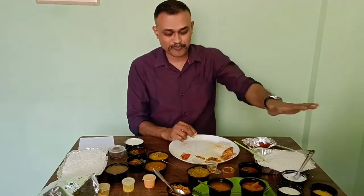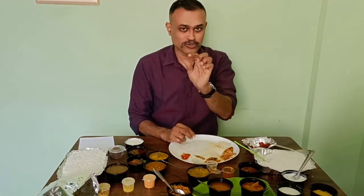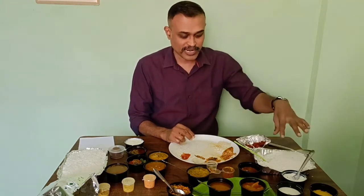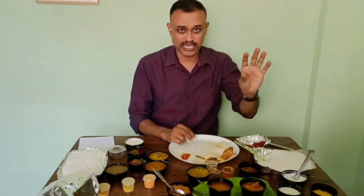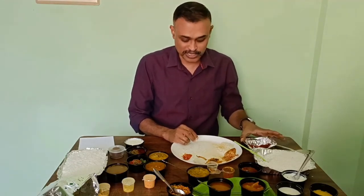So this is what you get for Andhra non-veg meals: one chicken curry in a small bowl with one small chicken piece, and some chicken kebab. Rice, sambar, rasam, dal and some ghee, the papad and stuff. That's it for Andhra rice.